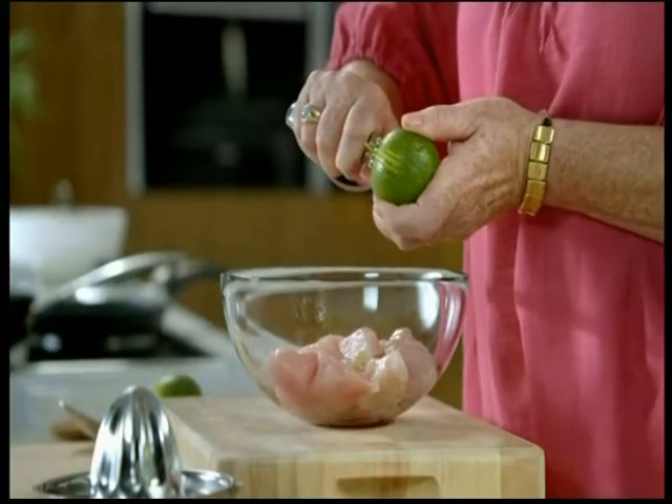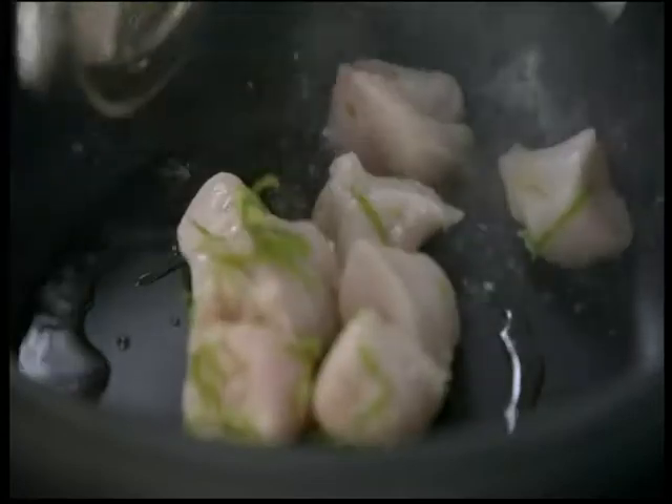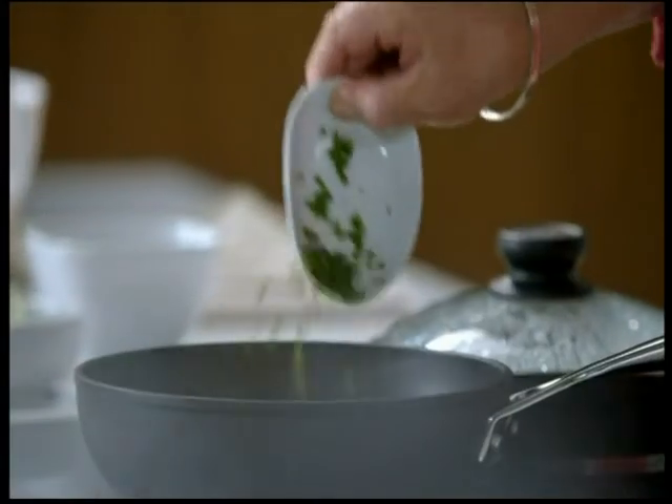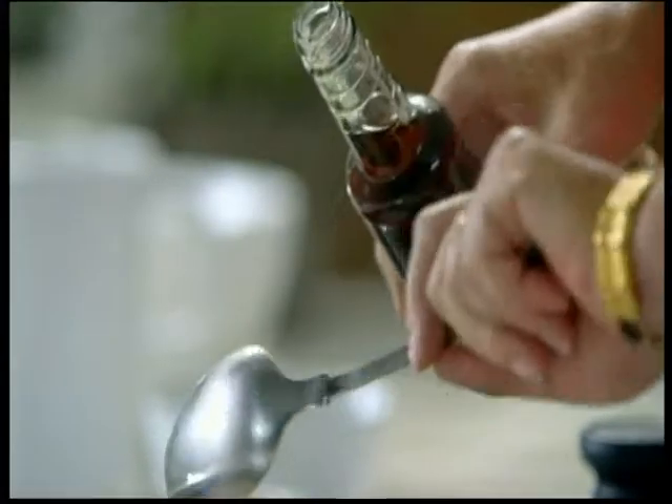You pop it in a marinade just for half an hour or so in lime zest and lime juice. And then you just quickly stir fry it. Add some chopped chilies, some coconut cream, and some authentic Thai fish sauce.